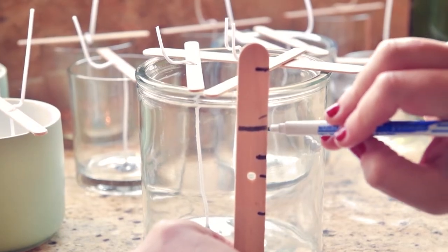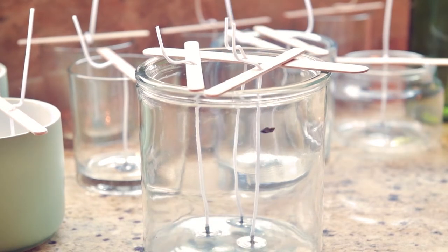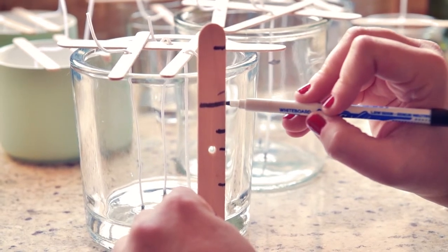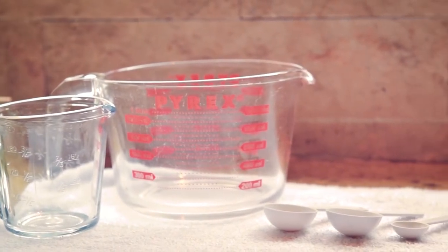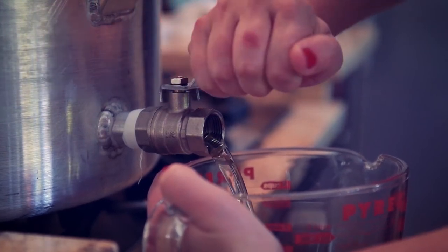To maintain full consistency we recommend making a mark using a dry wipe marker. Remember to leave sufficient space for your second finishing pour. Using a large jug that pours well, pour out a measured amount of wax as the fragrance must be proportionally added.